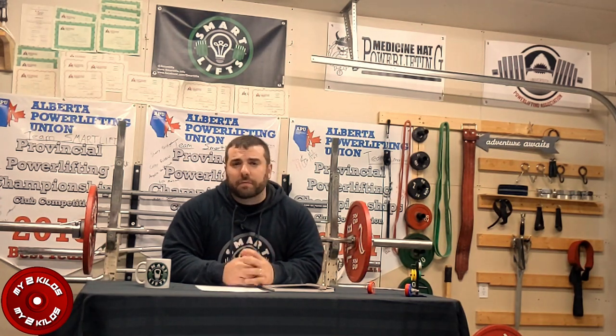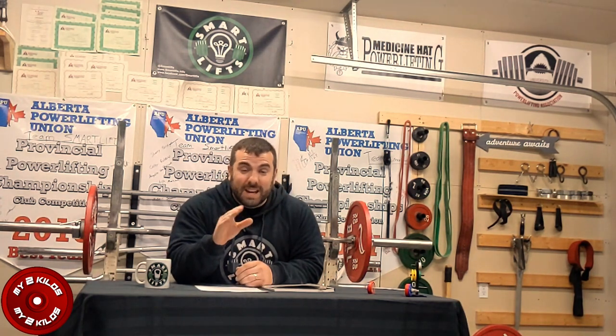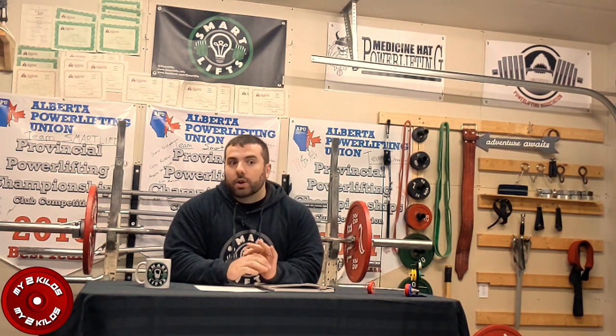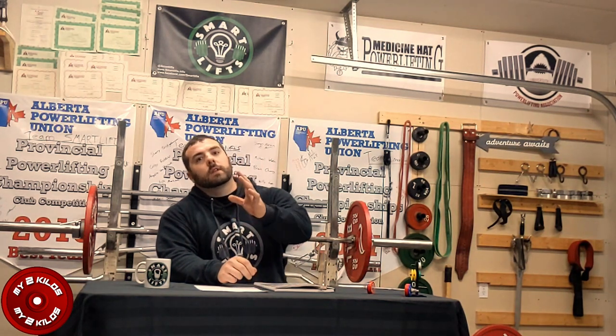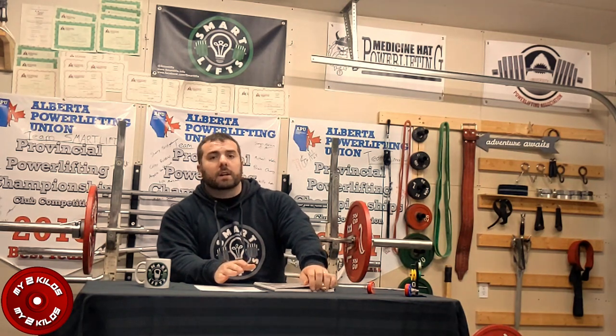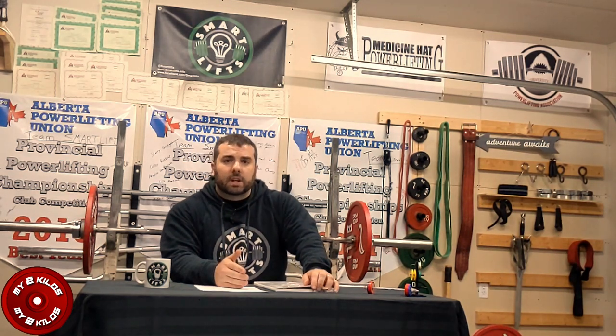So let's jump into the very first topic: depth is not parallel. Shocking statement, I know — it's going to cause ripples around the powerlifting world. The reason I wanted to start with this topic is because it's very important and it trips up a lot of people in our sport.